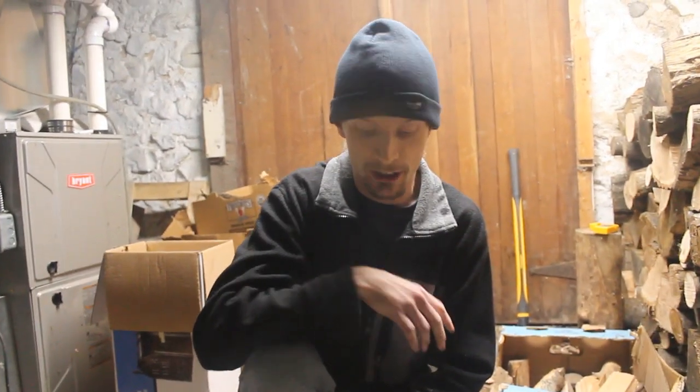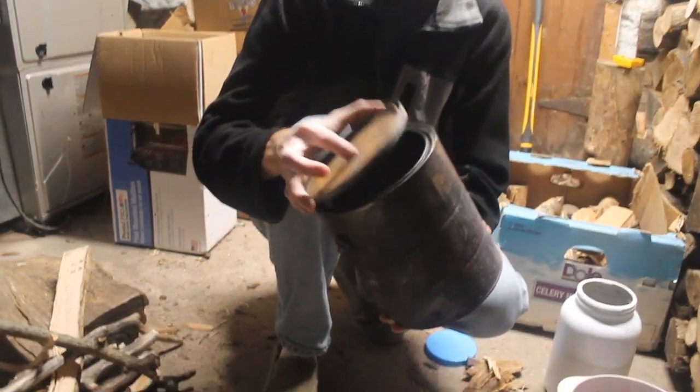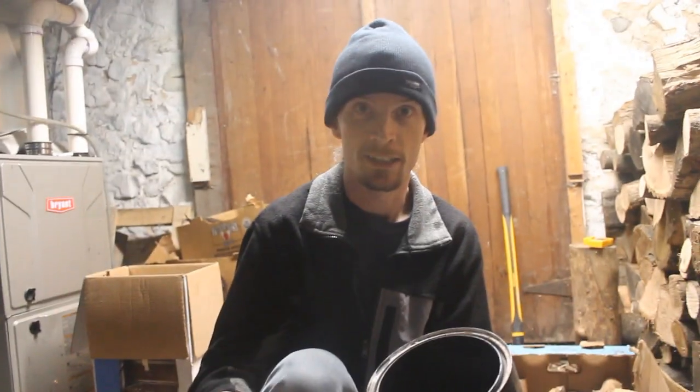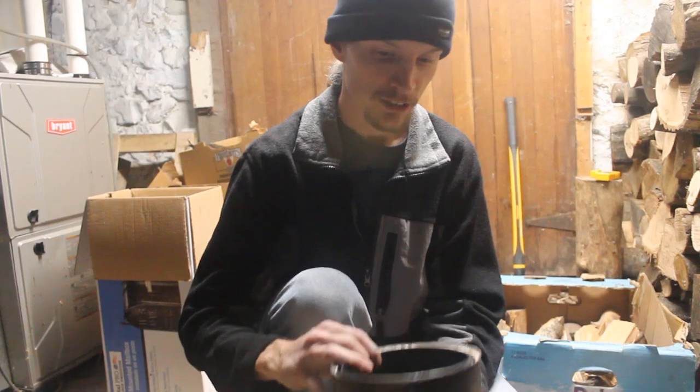Today I'm going to show you how to make biochar. I have an old paint can that's been cleaned out and I drilled holes in the lid. The hole in the lid is to let the gases out because we are going to gasify some biomass, which in this case is going to be some grape stems.